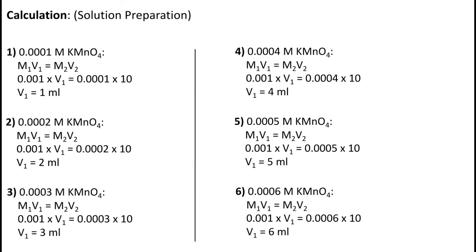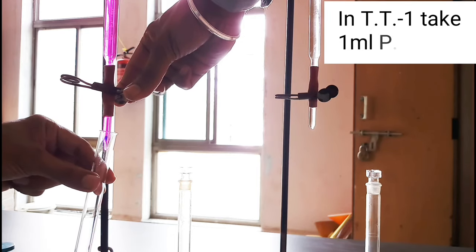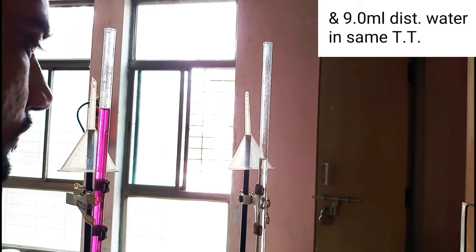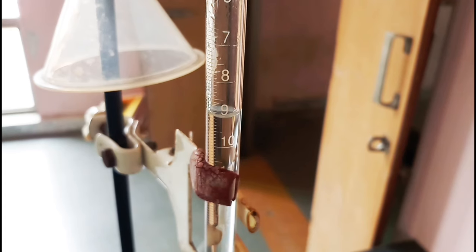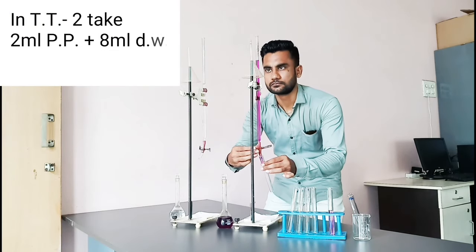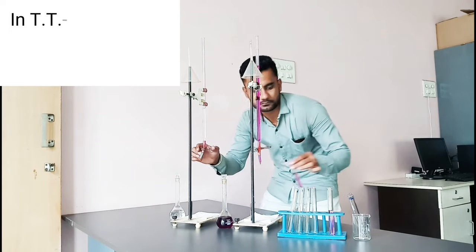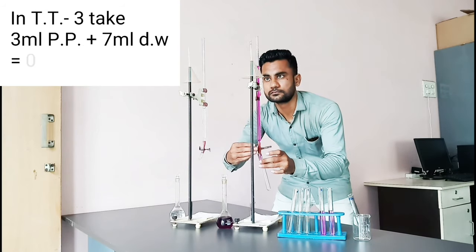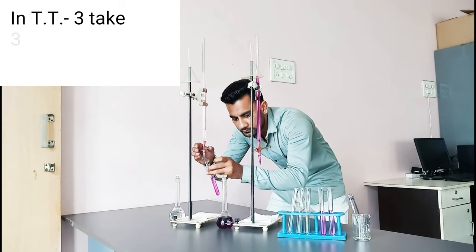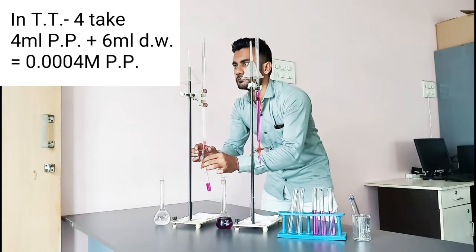Now see the calculations for solution preparation. In test tube 1, take 1 ml potassium permanganate and 9 ml distilled water — this is 0.0001 molar potassium permanganate solution. In test tube 2, take 2 ml potassium permanganate and 8 ml distilled water — that is 0.0002 molar. In test tube 4, take 4 ml potassium permanganate and 6 ml distilled water — that is 0.0004 molar potassium permanganate.